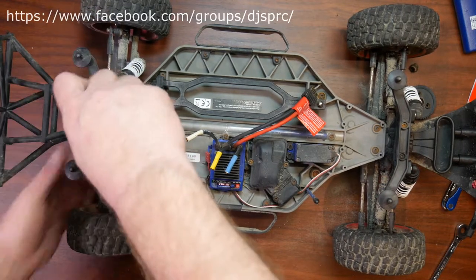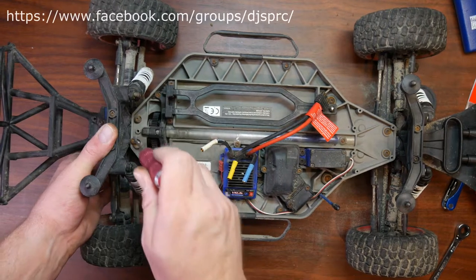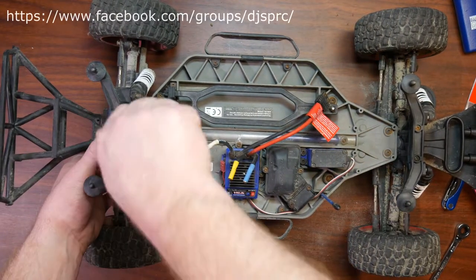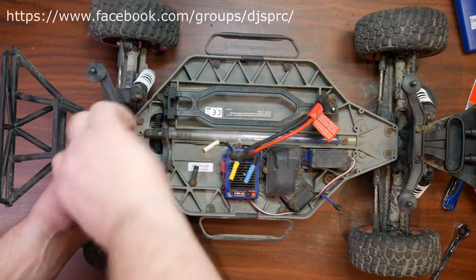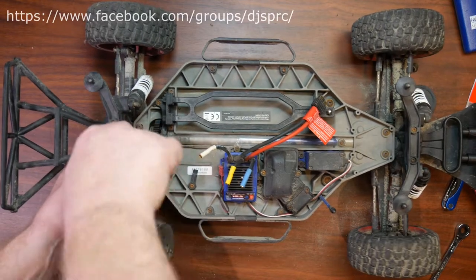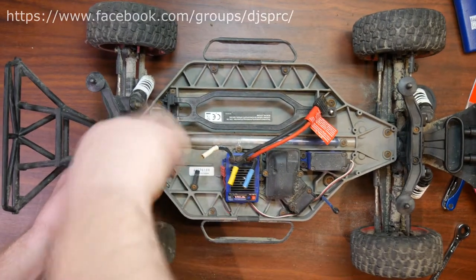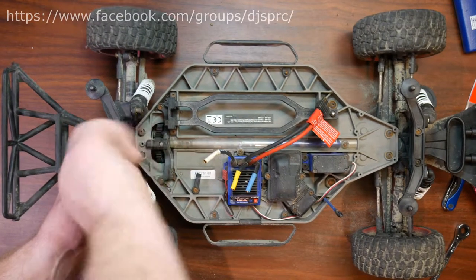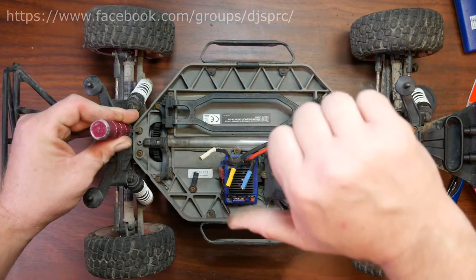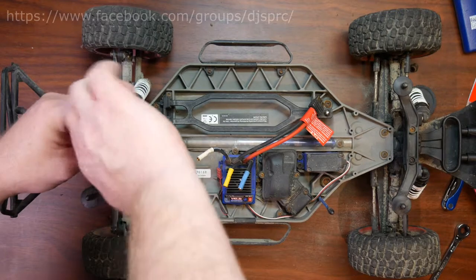I'm not going to bother you guys with rebuilding the vehicle — if you're doing this, that means you do remember how to put it back. If you guys have any questions or comments, post down below and I'll be glad to answer. If you like this video give it a thumbs up — it helps me in the rankings on YouTube. And if you didn't like this video, give it a thumbs down. Thank you guys for watching!